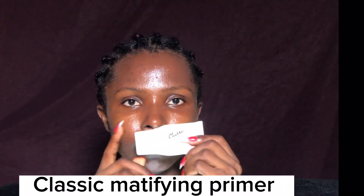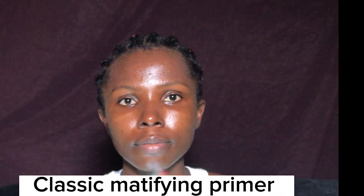Can you see the glow? Oh my god, that's so beautiful, even though there are spots on my face. To prime the face, I'm using the classic primer and applying it on the places my face produces oil. Please don't mind my lighting — it was just fluctuating on this day.